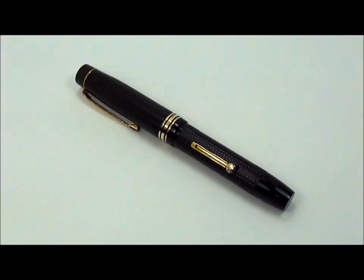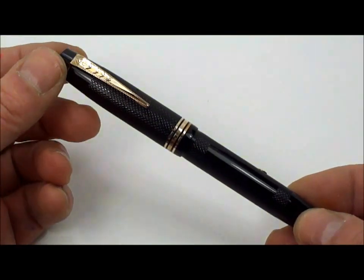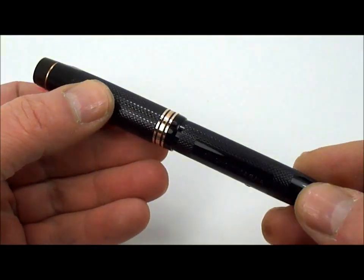Hi there everybody, my name is Steph. I restore and collect vintage fountain pens and I sell them as well — I sell some of my collection; in fact some of you might have actually bought some of my pens on eBay. I just thought I'd show you one of my favourite pens, the Onoto Magna, an absolutely stunning pen. This particular one is in absolutely mint condition.